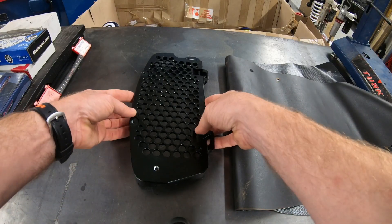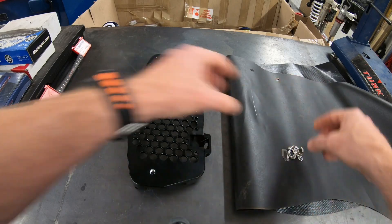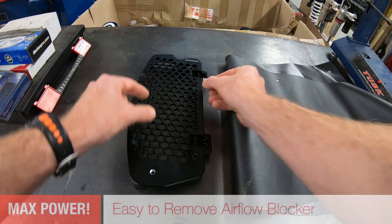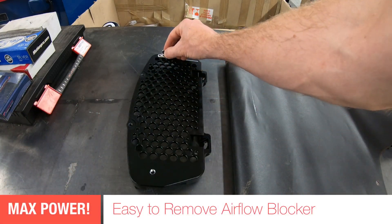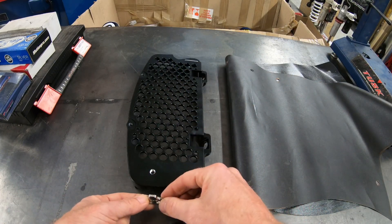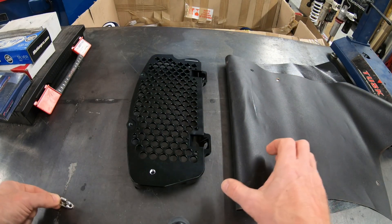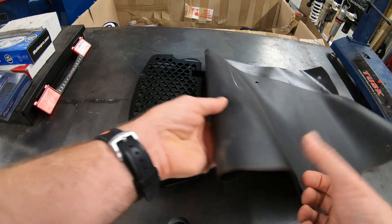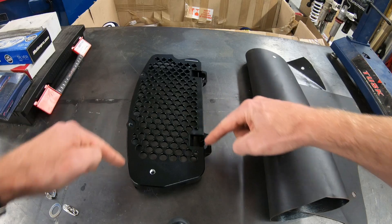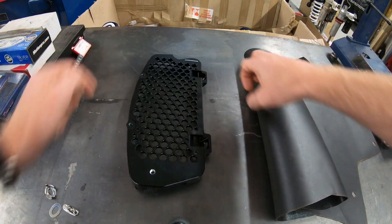We've got all the essential bits. We've got our SRT radiator guard here, and three common sense fasteners — one on the inside, one up at the top that we're gonna have to drill, and one down on the belly pan guard that we've built. We also have a piece of vinyl from an old engine blanket that we're going to chop up to cover this area. Let's get started.